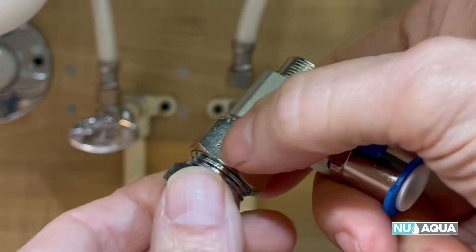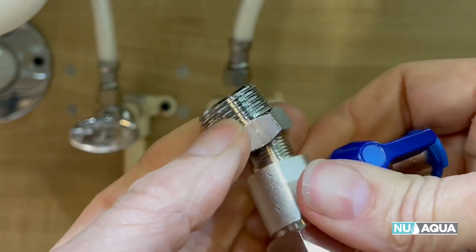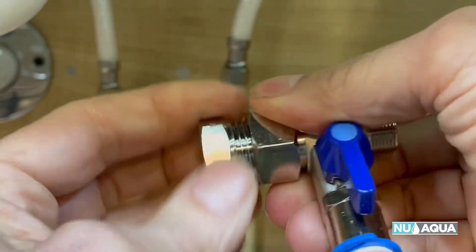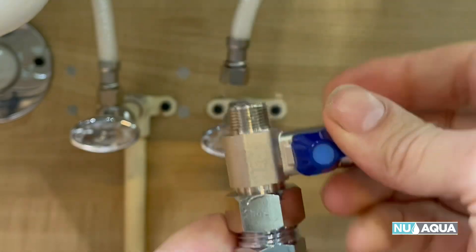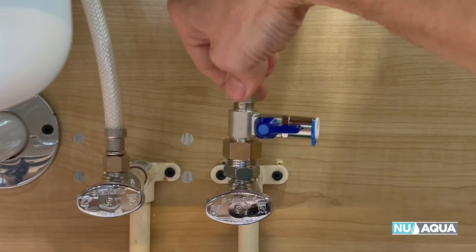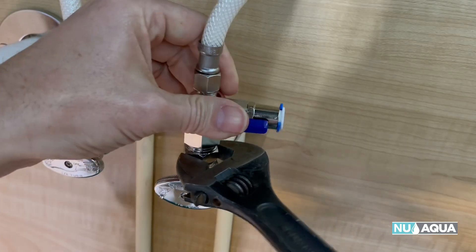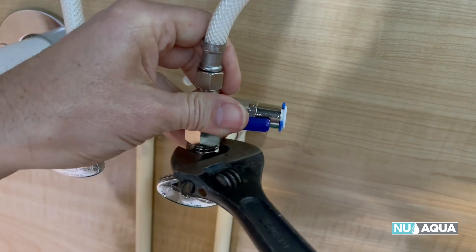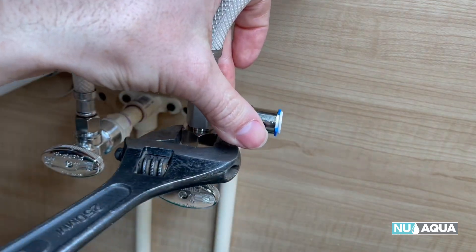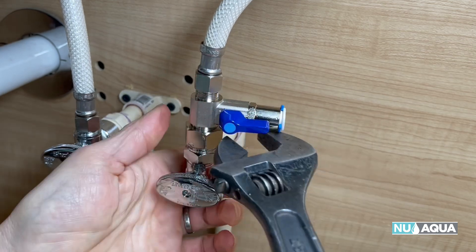Now depending on your fittings, this fitting here could either work for the top or it can work for the bottom. When connecting the feed water adapter, ensure that the rubber seals are in place at each connection point to ensure a leak-free installation. Since there are three fittings, start with the lower nut and make sure it's tight, then move up to the next one, and finally the top one.